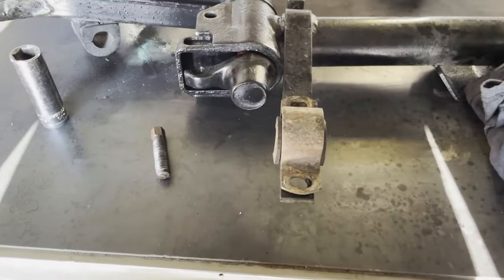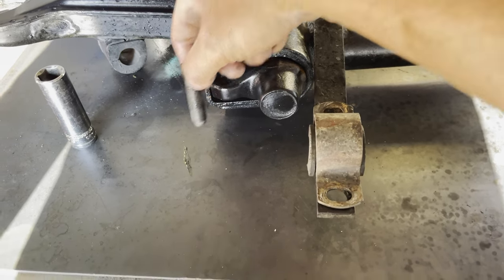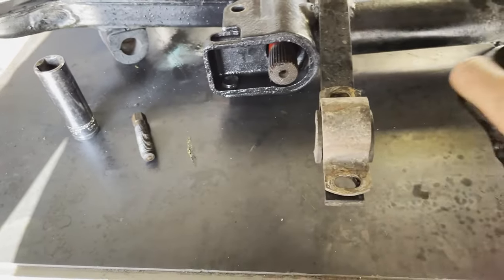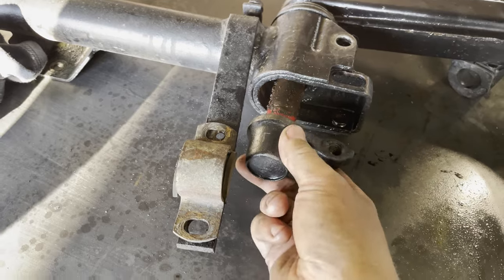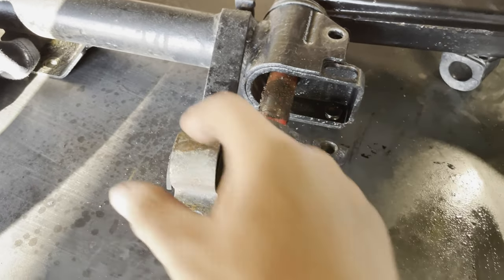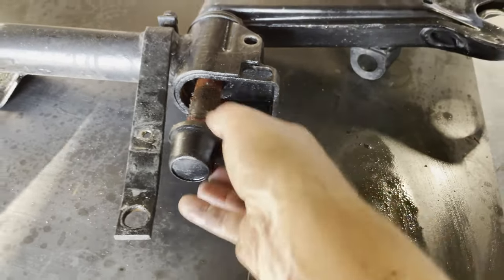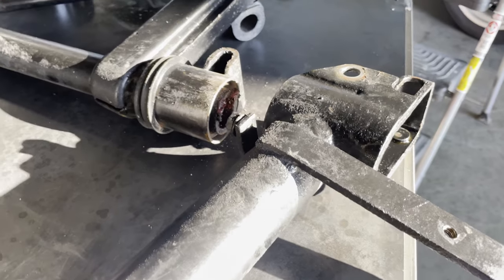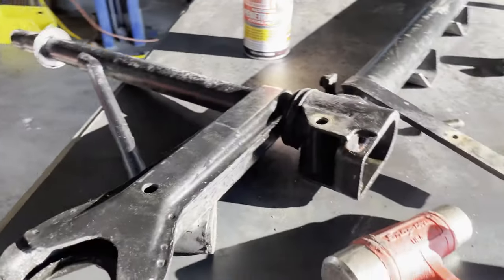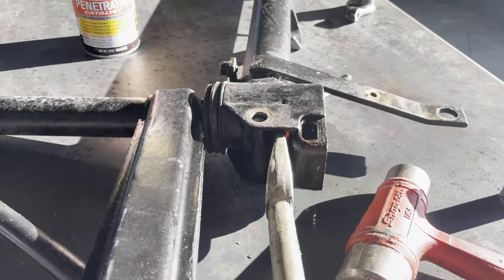Now it's time to remove the torsion bar out of the front control arm. Pull the height adjustment screw out — when we put this assembly back together we'll replace it with a new Wrenline screw. Pull the cap off the end and the torsion bar should slide right out. On this side the torsion bar is stuck to the cap, so we need to remove that first. I had to take the sway bar out too, and now the whole assembly can pull out and I can separate them afterwards. To separate the front control arm from the subframe, I put my pickle fork in the gap between them and with a little persuasion it should pop right out.